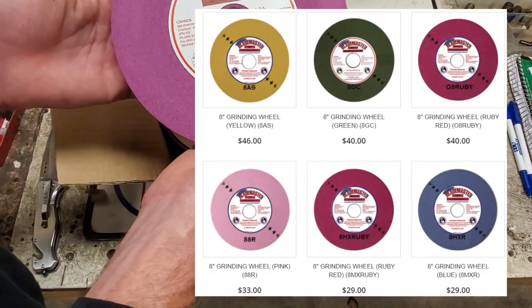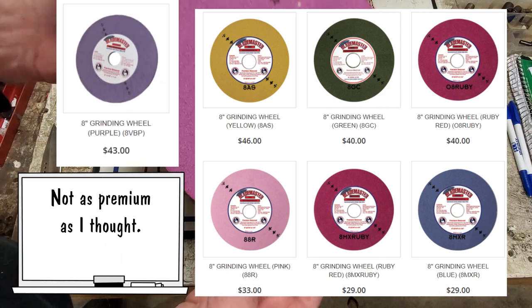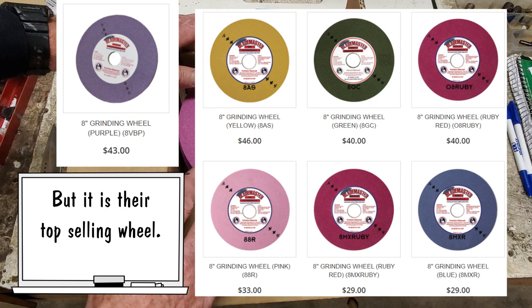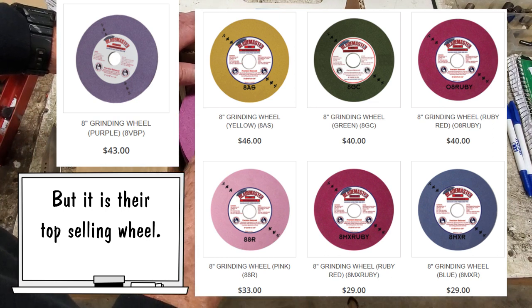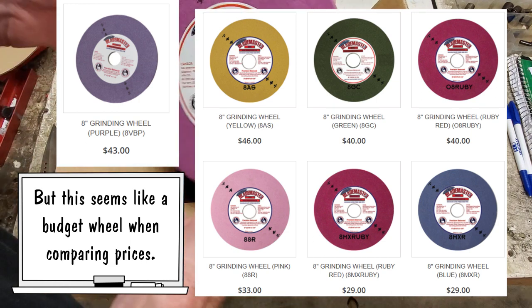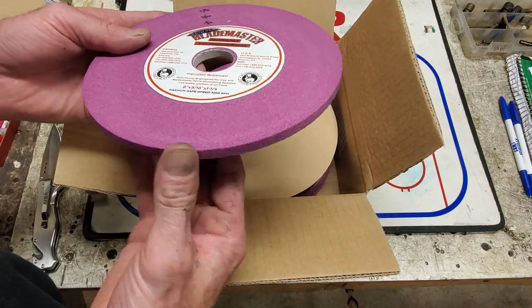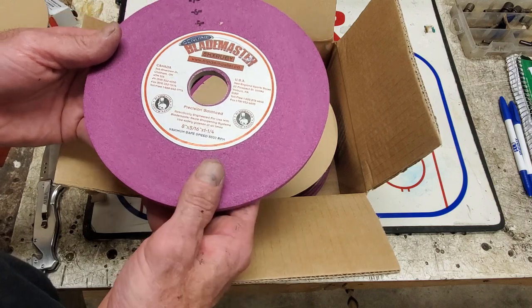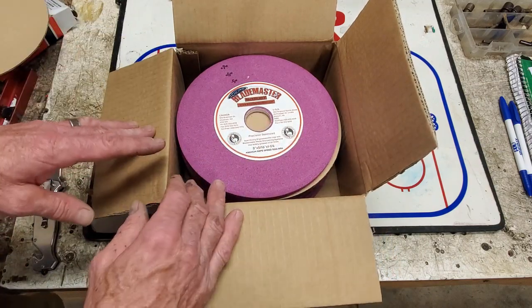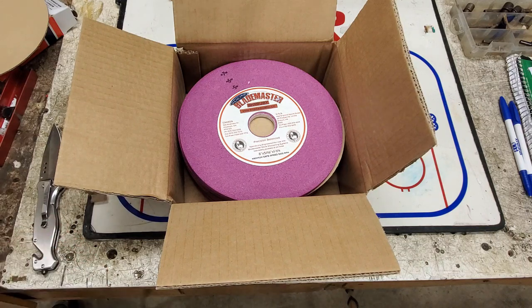So we go with the 8MX ruby wheel. I turned the box upside down so we get the 8MX ruby right here. I wouldn't say it's the standard wheel — it's a little more premium — but it's certainly standard for me because it's what we use. We used to use the blue wheel in the past for rental skates, and this ruby wheel for customer skates, figure skates, and hockey skates. But I just went with this ruby wheel because the blue one, yeah, it was a budget wheel but you went through it a lot. Rental skates typically have really hard steel, and some older figure skate blades are really hard to sharpen, so you're burning that wheel up anyway. Might as well get a premium wheel and get more sharpenings per wheel.